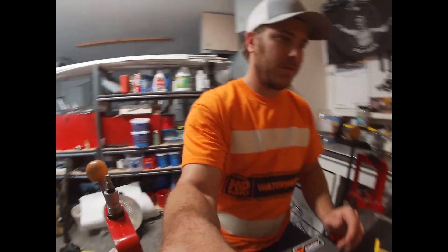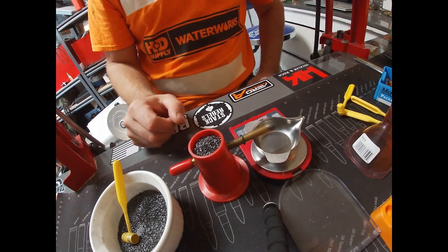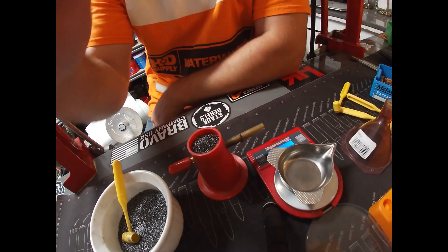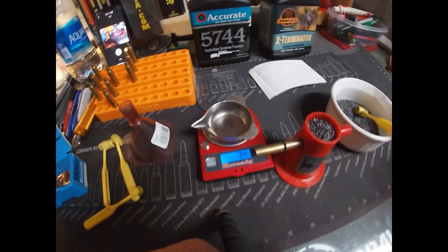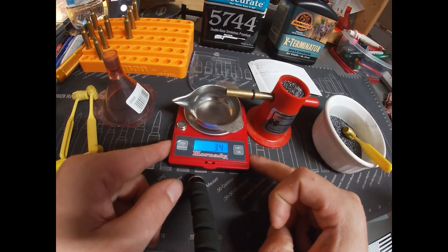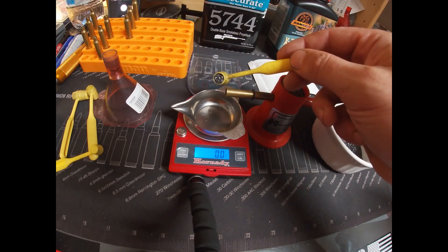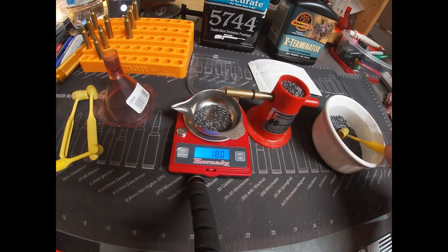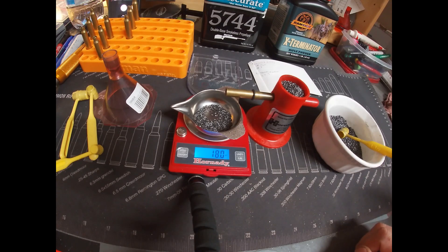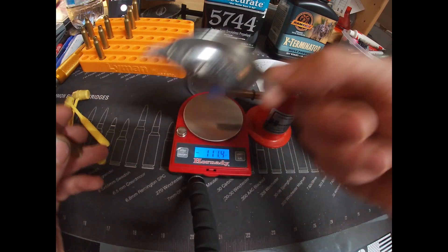First off, we're doing the 5744. Using my Hornady scale, we're going to zero it and go with 18 grains for our first charge. Dead on — I couldn't have played that better if I wanted to. Going to dump the charge in.